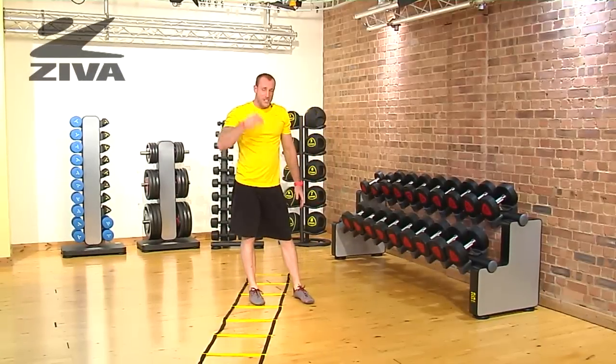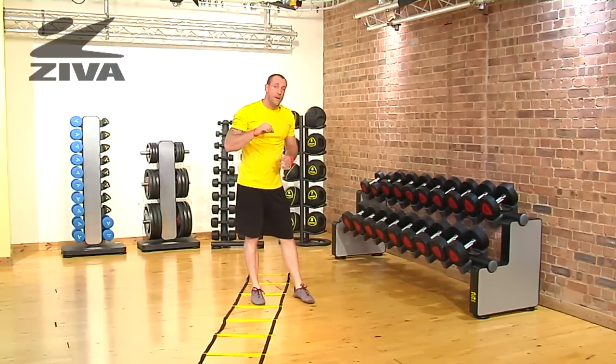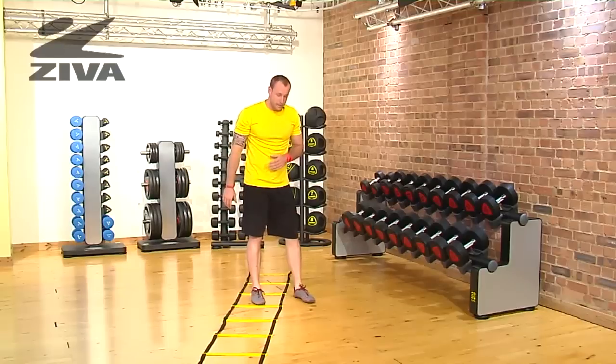Being in that push-up position is going to elevate the heart rate rather quickly. So remember that you're going to want to go through just a few seconds of that and then come back and give yourself a little bit of rest.